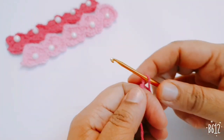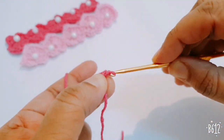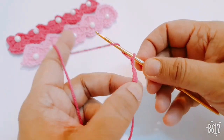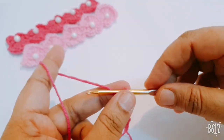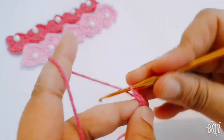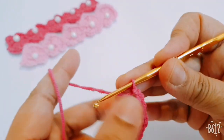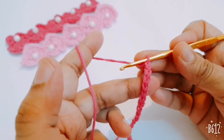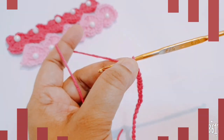Start with a slip knot and make 30 chains total. You will take 30 foundation chains.